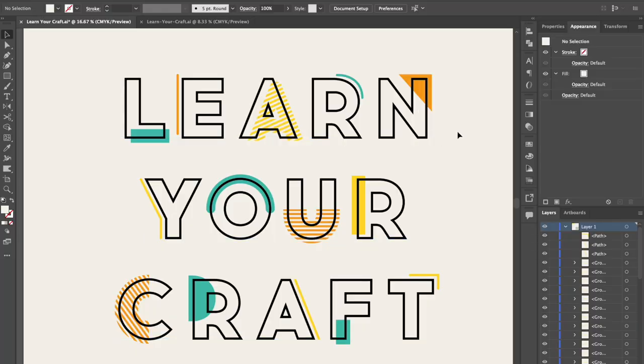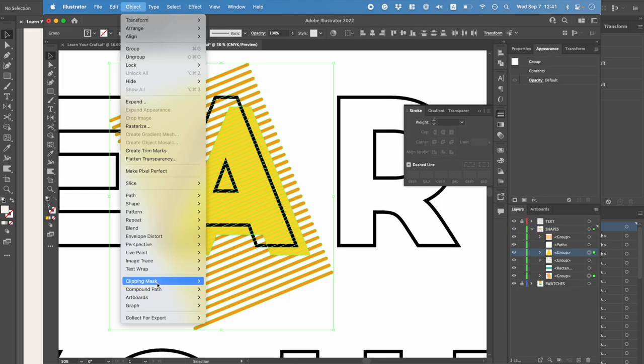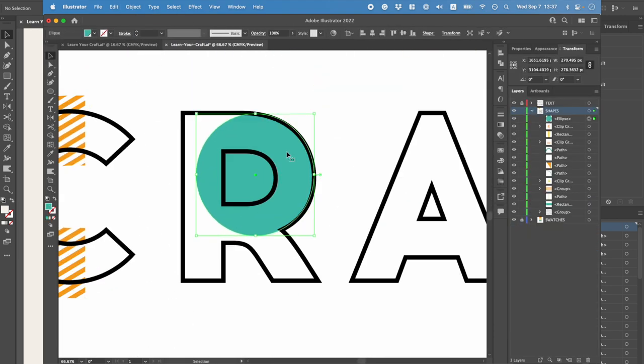In this video I'm going to show you how to make this Memphis style typography. It's a very cool effect with these bold bright splashes of color shining through behind outlined text. It looks kind of complex to make but it's actually really straightforward, so let's dive right in.